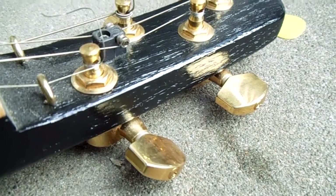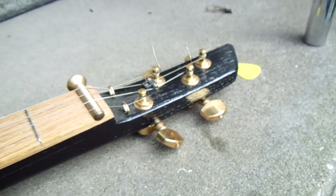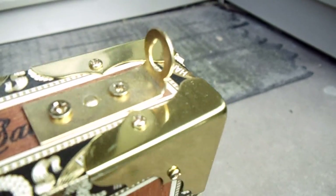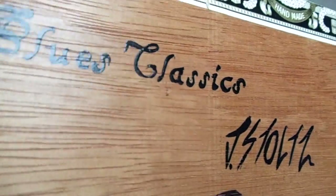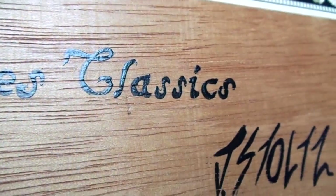I used Ping brand tuners — not the most expensive, but they're plenty good and they've worked out really well. I've got some little brass hooks for attaching a guitar strap. On the back, I wrote the name of my company and signed it — all hand-painted in what they call blackletter or script, which is like pirate writing.